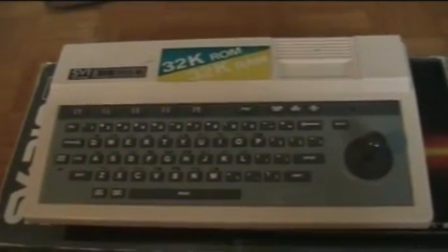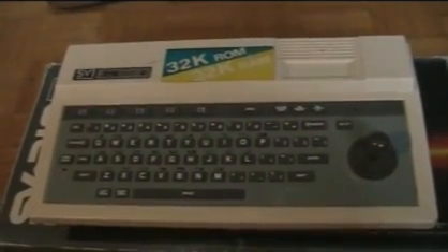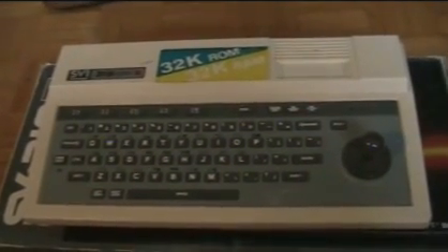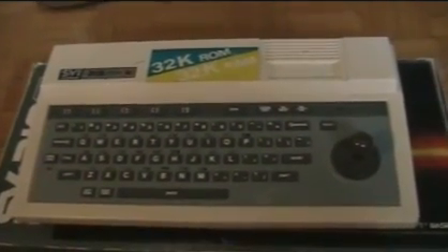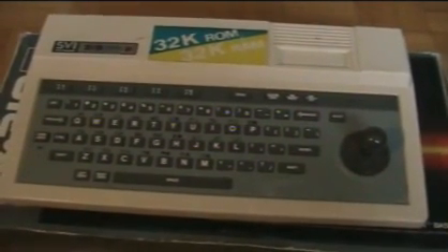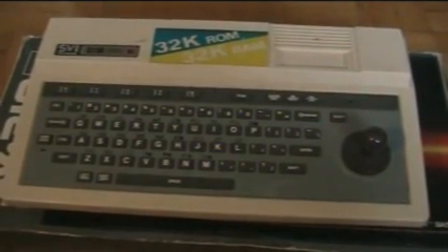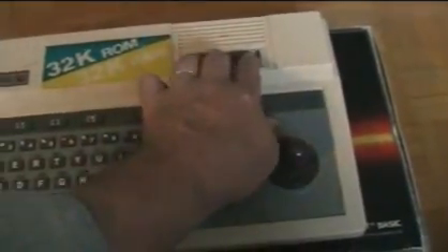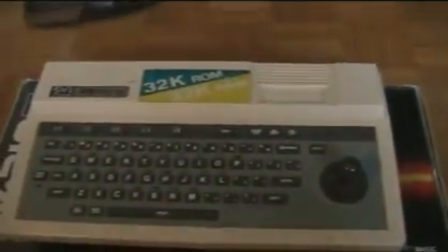This computer came with 32K RAM expandable, and this joystick device for moving the cursor and for playing games. It takes proprietary Spectravideo cartridges in this slot here — you can see they're quite small, about the size of an Intellivision cartridge, or even smaller actually.